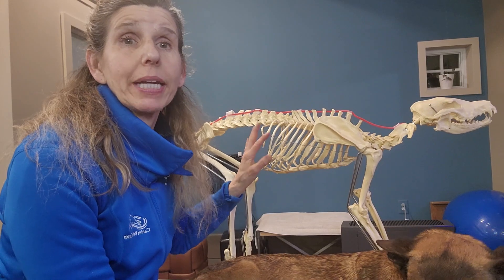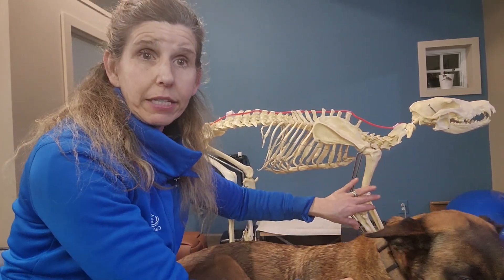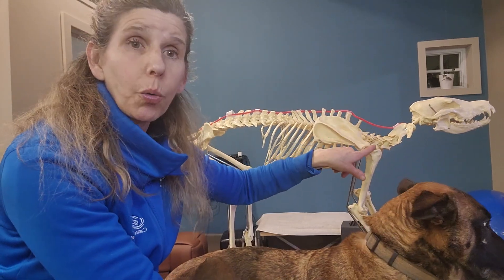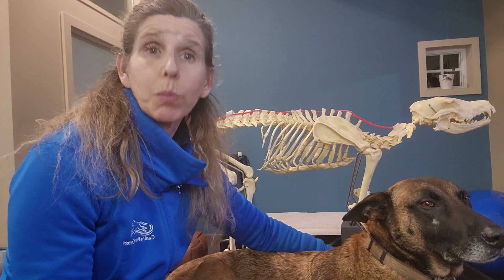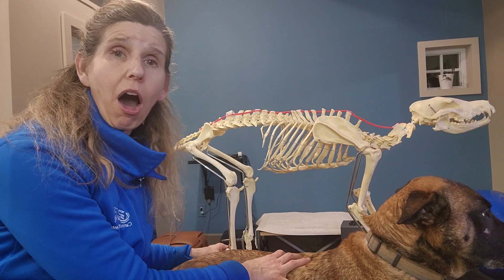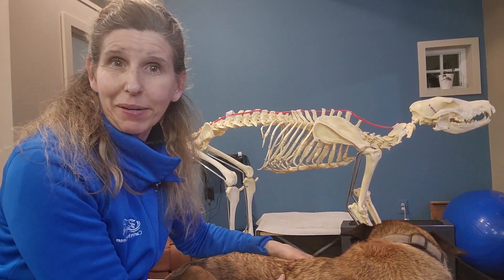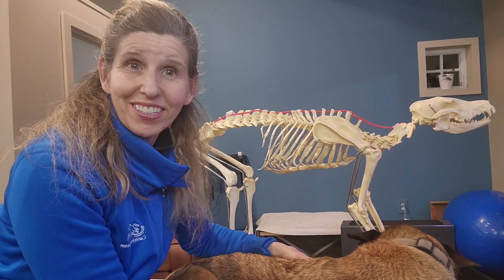Coming up next will be a section where we go over the forelegs — the joints of the shoulder, elbow, and carpus or wrist, as well as the digits or toes — and the hip, stifle, and hock of the hind legs. That's what's coming up next, so don't go anywhere.